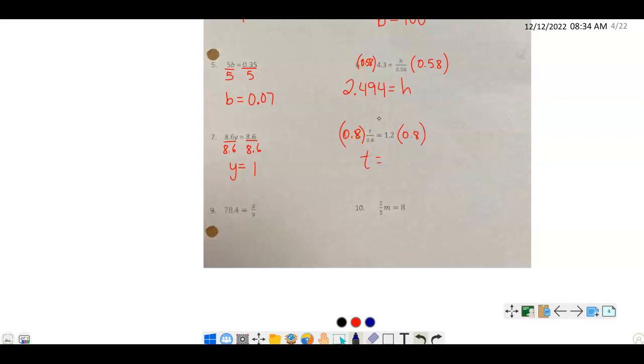Hopefully you notice you get much faster at this — you realize there's no math to do on the variable side; you always get your variable. The math to work out is on the other side. Number 9: I have g and 9 — not a great combination since a 9 looks like a g, but we multiply by 9 on both sides. 705.6 equals g. Number 10 is a bit tricky: m is being multiplied by a fraction, two-thirds. We want to divide by two-thirds on both sides — that gives m on the left, and 8 divided by two-thirds on the right.